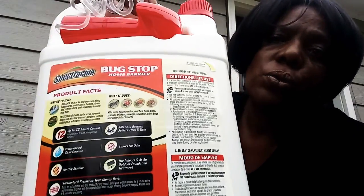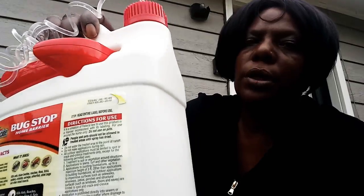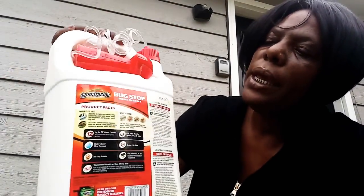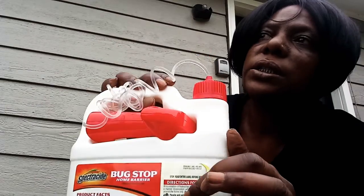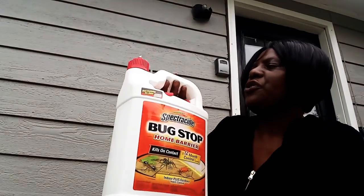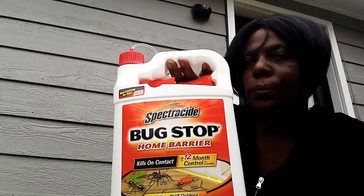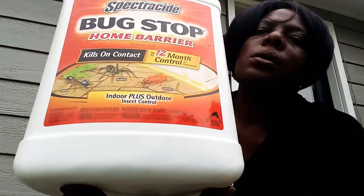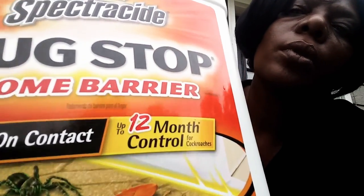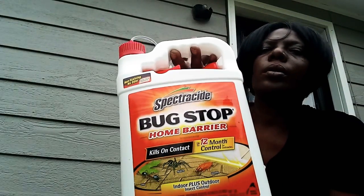Before I go — on the back of it it'll tell you it's up to 12 months control, and the back part has the instructions so you can use that for information if you don't really know how to do it. But this is the Bug Stop — okay y'all have a good day, bye!